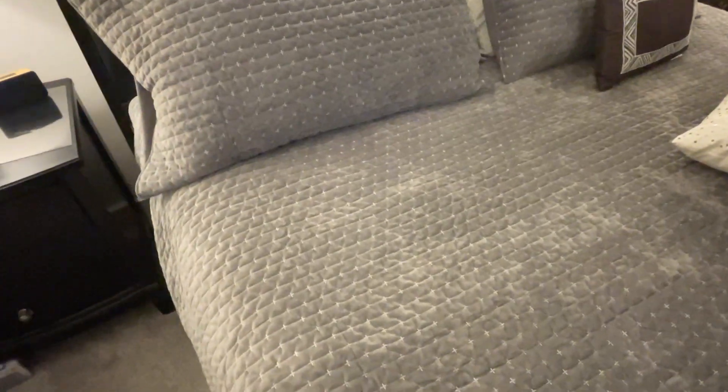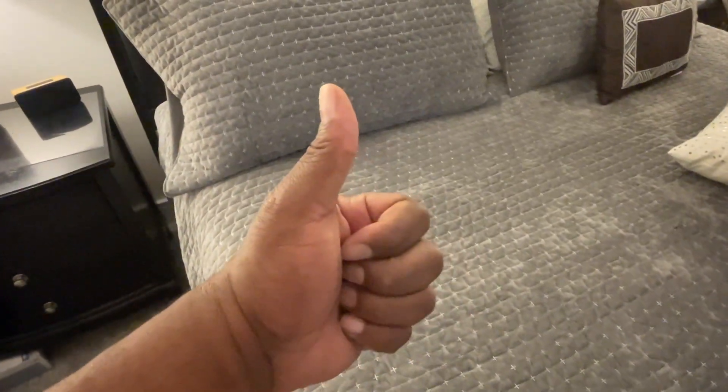Overall, this is very comfortable. I give it a thumbs up and I recommend it highly. I hope you found this review to be helpful, and until next time, take care.